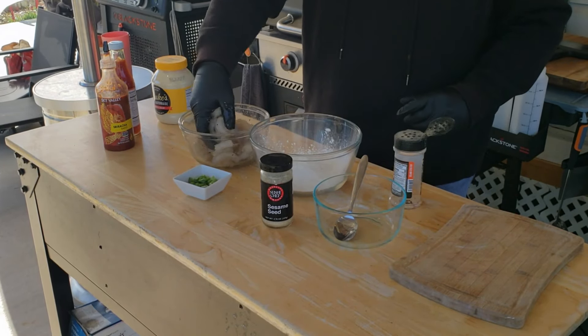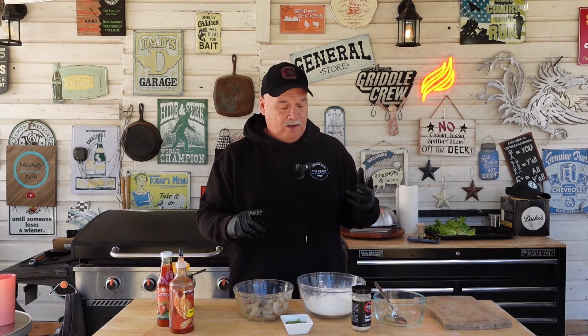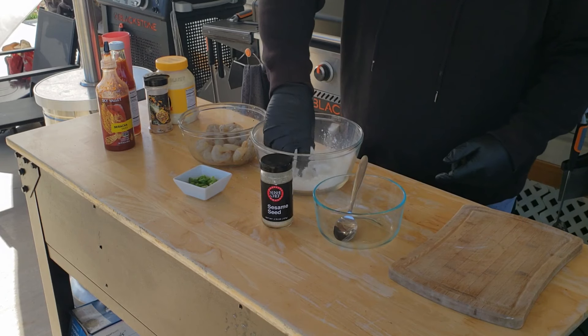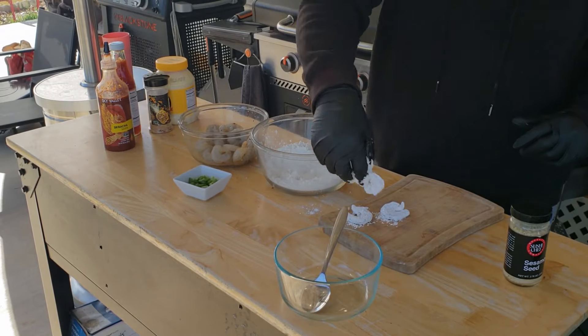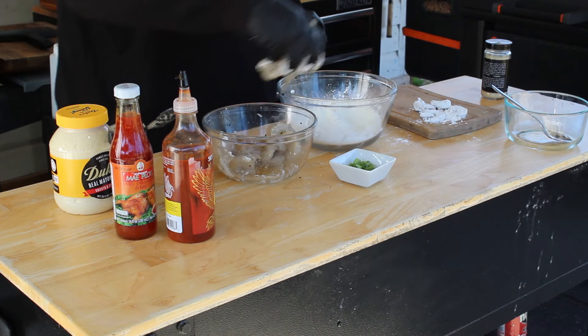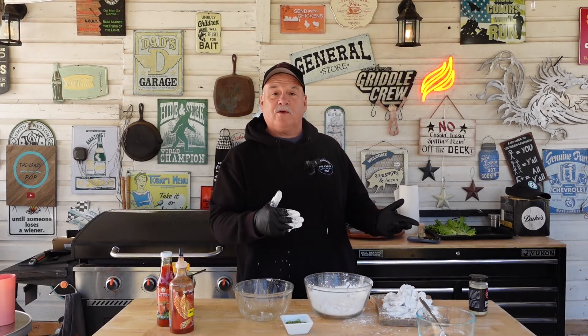That looks pretty good. I've seen people use panko flour, but I'm using straight cornstarch — that's what I'm going to use today. We're just going to get this shrimp coated good. All the shrimp are coated and ready for the griddle, but the griddle is not quite hot yet, so let's go ahead and mix up this bang bang sauce.